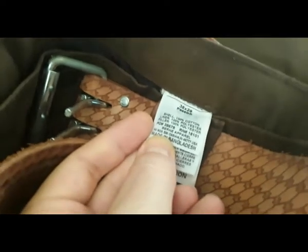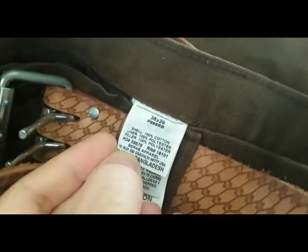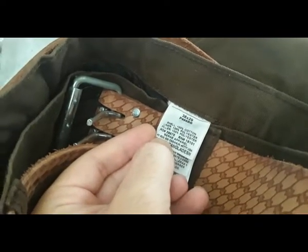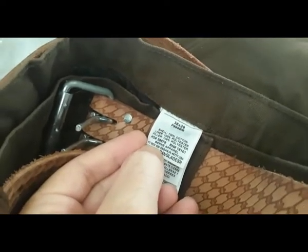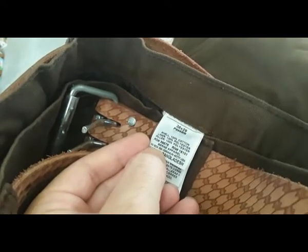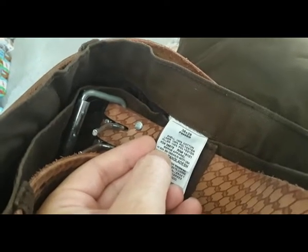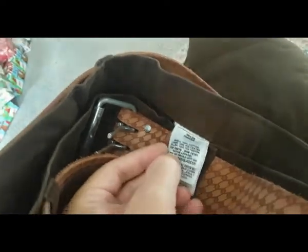The pants do run large. It says 38-29 and that's what I wear in jeans, but they are larger than that. I was tempted to get the 40-32s but I'm glad I didn't, because these are actually perfectly big enough to go over my clothes and still give me a little bit of bagginess even after a wash cycle.